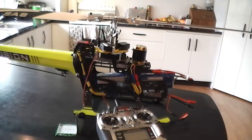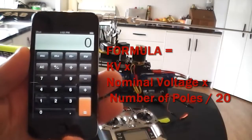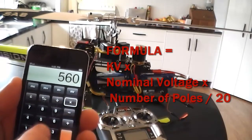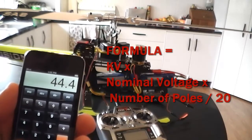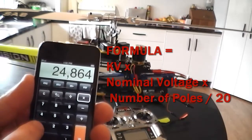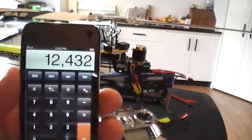I did a lot of researching and checked out forums, and there's a formula that gives you a good guideline to start. You put your kV rate in — which is 560 — times that by your nominal voltage. I'm running 12S, so that's 44.4 nominal volts. Times that by how many poles you've got in the motor — I've got 10. That gives you a rather large number, and then you divide that by 20. That comes out at 12.432, which is 12 kilohertz.